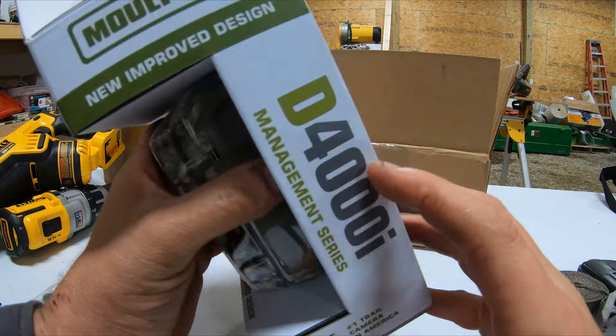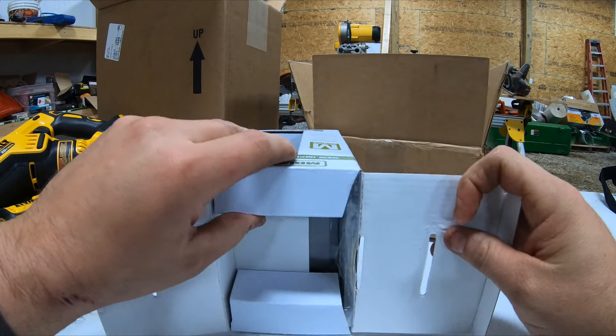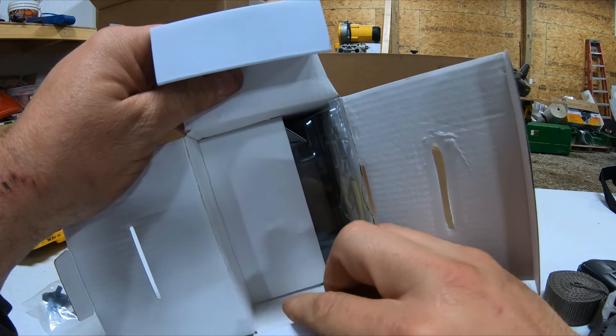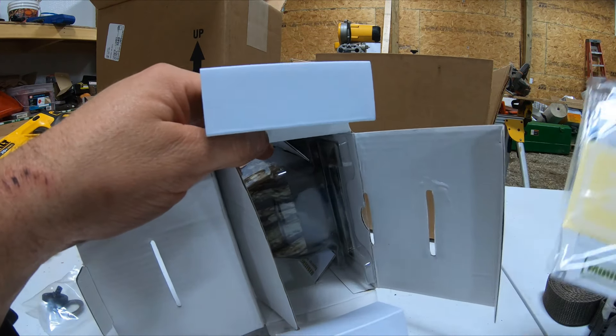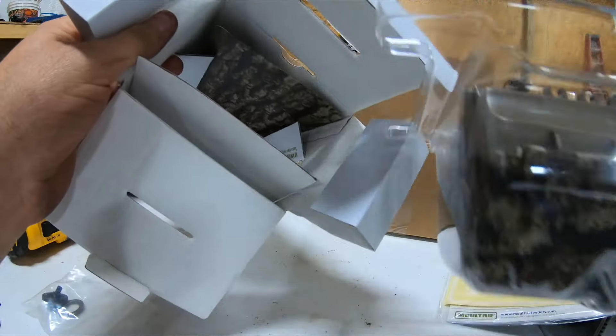So let's open this thing up, which should be interesting because we all know how packing is. I'm sure you'll get a little sticker that says Moultrie and all that fun stuff. And like I said, there's a sticker with Moultrie, it's got your directions, and there's the camera.